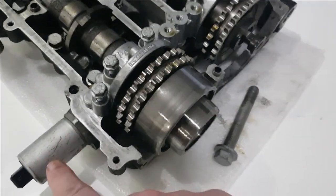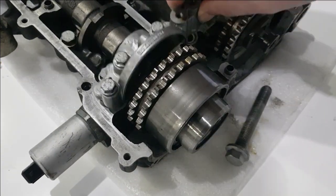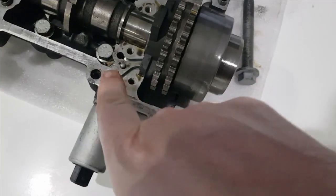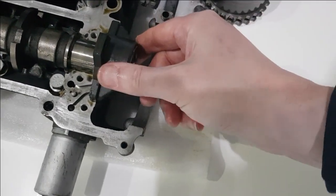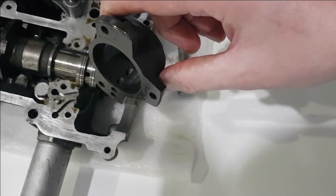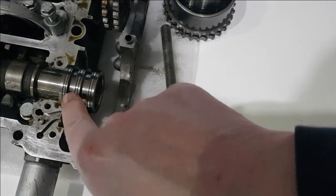It's controlled using this actuator here. It uses the engine oil for the control, and what happens is the oil is passed through one of these two ports depending on where the actuator is set to, and that sends the oil through these two holes in here, through into these two holes in the camshaft.